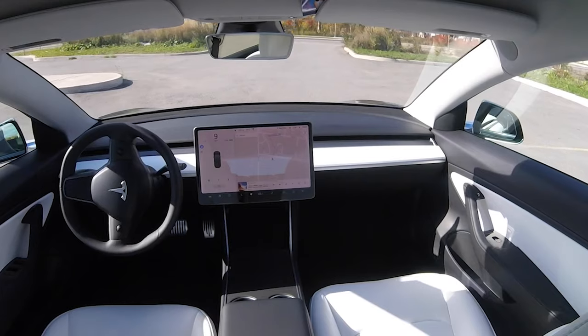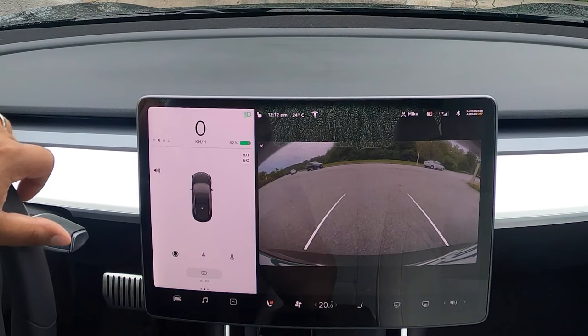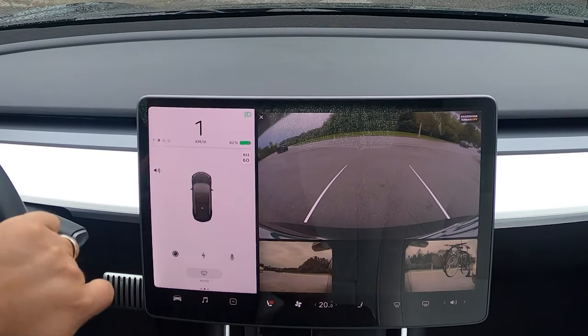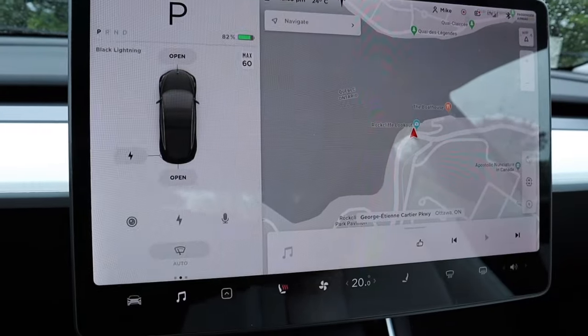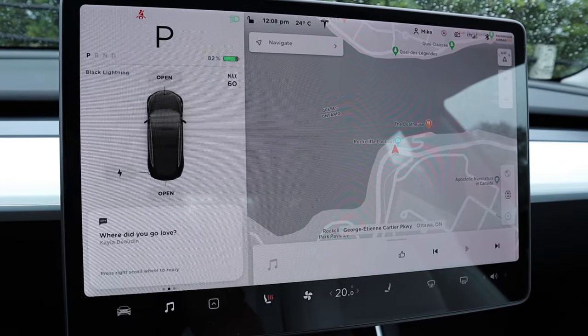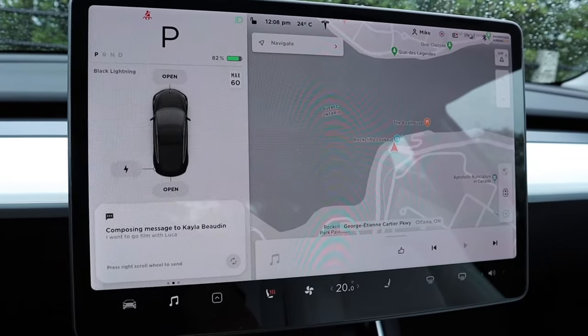We now have YouTube, Netflix, Smart Summon, and more cameras when backing up on our screen — including the left and right pillar views for different parking lot scenarios. Text messages coming in from your phone are now included too. If we want features and Tesla hears about it, they are more likely than not to add it down the road and make your car a more enjoyable product. The more updates come out, the better your car gets.